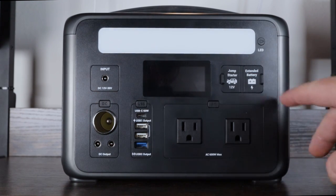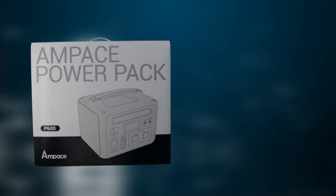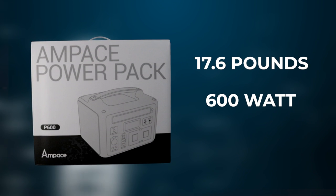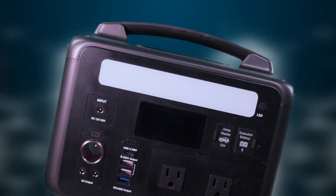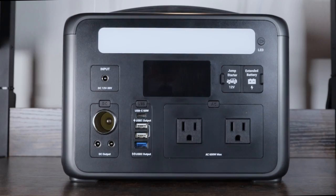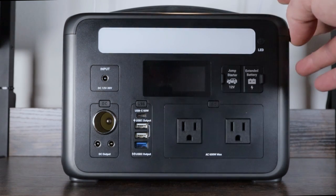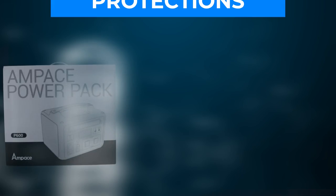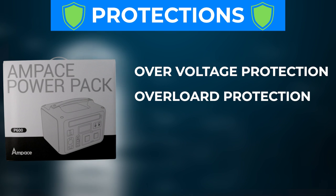On this side you can plug in an extended battery bank to generate more power and meet your basic needs. The unit weighs 17.6 pounds, is a 600-watt battery bank with 584 watt-hours, and supports the extended battery. It's certified with a pure sine wave output, 600 watts continuous with a surge up to 1200 watts. It uses lithium-ion cells rated for 1,000 cycles, and has overvoltage protection built in.